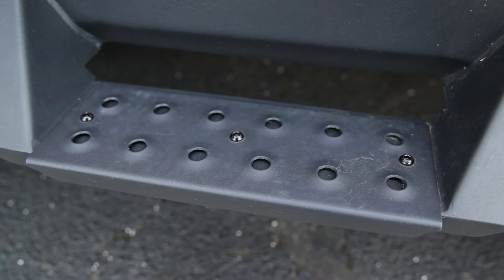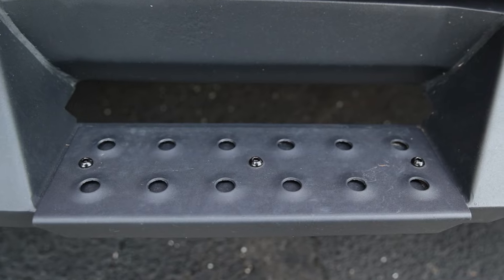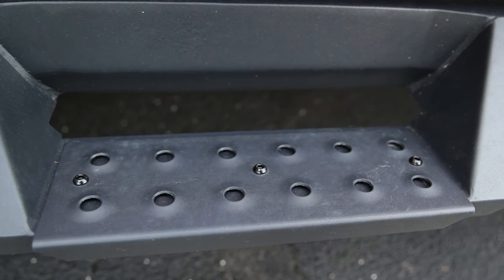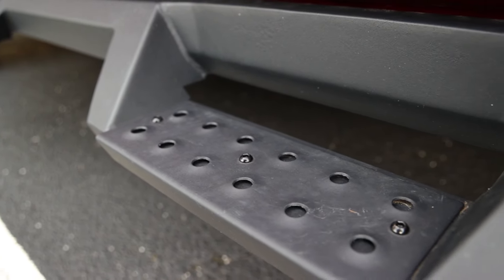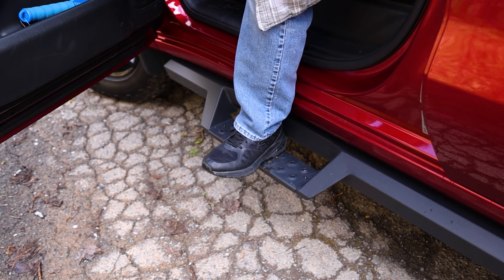The highlight of these steps is the steps themselves. Weston has designed these steps to have a removable step plate for easy cleaning. And these step plates are die stamped to give a great traction spot to help keep you from slipping in most weather conditions.